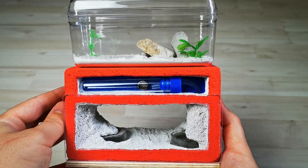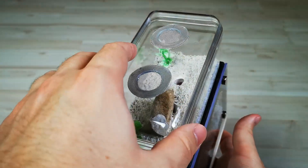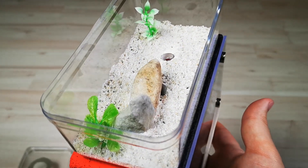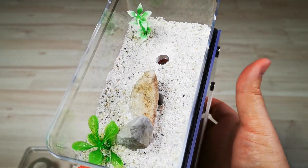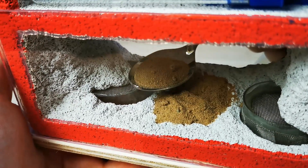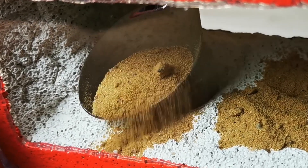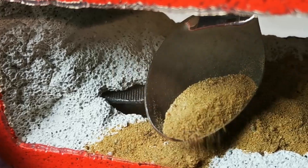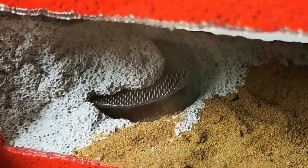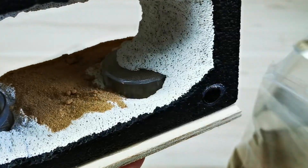The front acrylic panel is held in place by magnets, making it completely removable so you can clean the whole setup if you need to. Before making the setup accessible for our carpenter ants, I also spread some sand at the bottom. Sand or dirt can help the larvae of many ant species spin their cocoons and turn into pupae more easily. Plus, it makes the setup more natural and comfortable for the ants themselves.